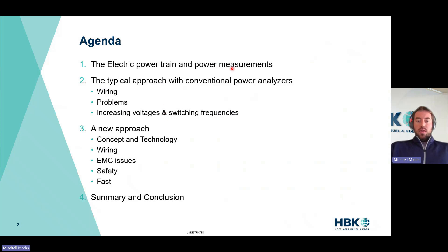Quick agenda: we're going to start off with electric powertrain and power measurements. We'll look at the typical approach with conventional power analyzers, then some of the issues — wiring problems, various problems — and then some industry trends like increased voltages and switching frequencies, more appropriately switch rise times. Then we'll look at a new approach — a release of a new HBK product — going through the concept: fiber optic based, incredible wiring simplification, fantastic EMC reduction, high safety, and measurement speed needed. Last, we go through summary and conclusion.